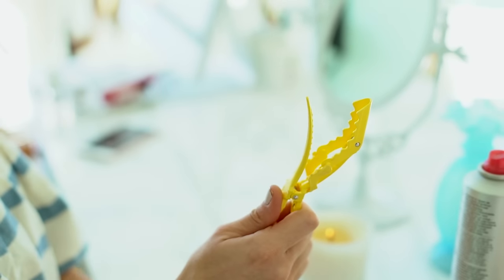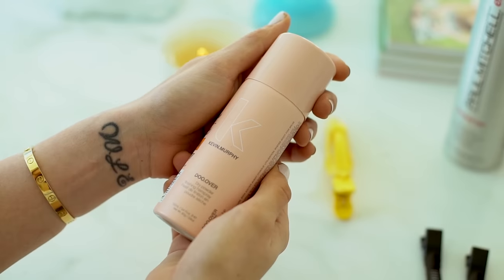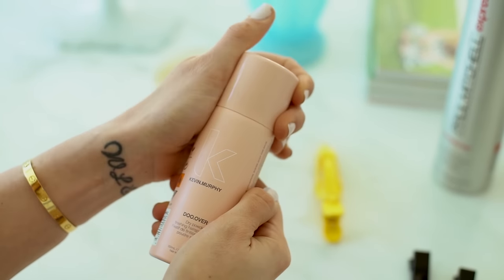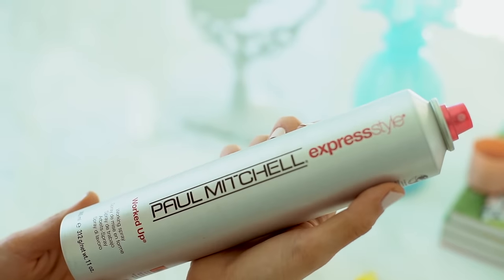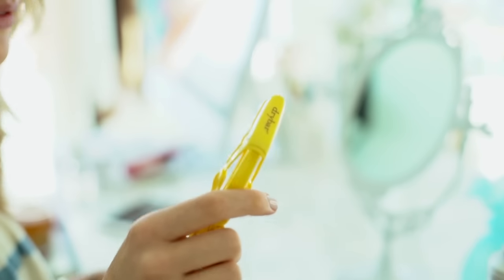So let's get started. First I'm going to show you the products I'm going to be using — there's only four products, super easy. We're going to use Kevin Murphy Do-Over texturizing spray, which we'll use at the end, and then hairspray by Paul Mitchell called Worked Up, and of course a Dry Bar alligator clip.